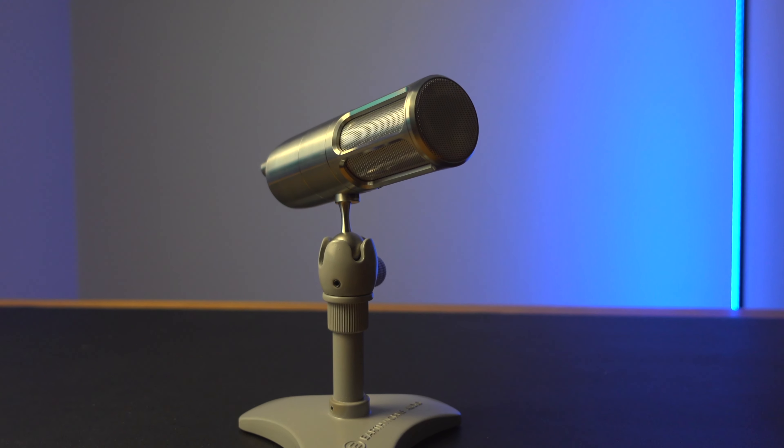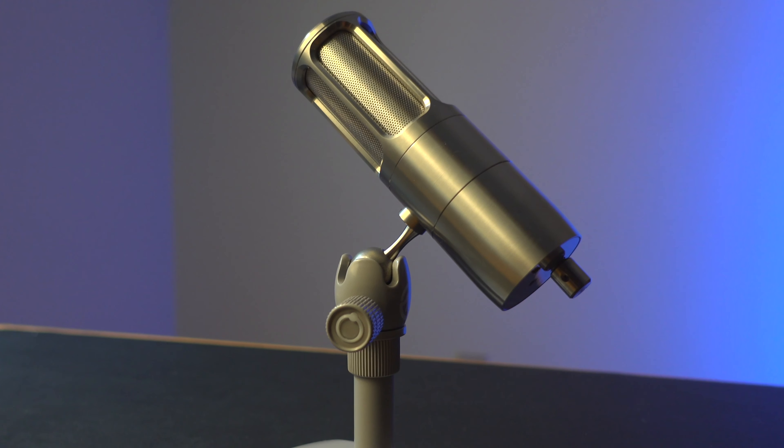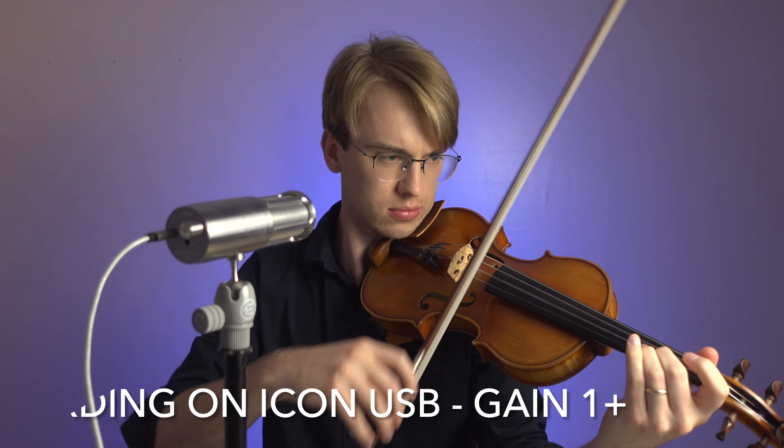The Icon USB microphone is an excellent mic for any recording you do. Whether you're a vocalist or an instrumentalist, the mic is going to capture the exact sound that you want it to capture, and no need to download any extra drivers or software to use the mic. You can even bypass your DAW so that you can record natively, knowing you'll sound excellent every time.